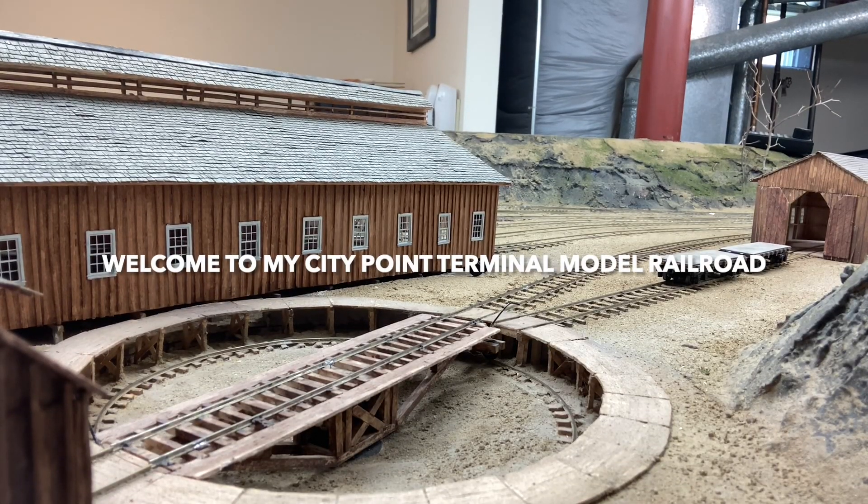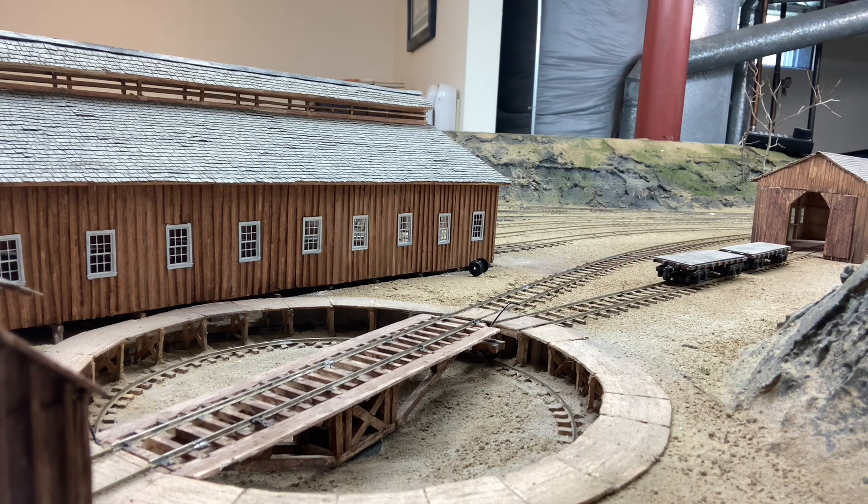I've been working on the automation of turning a locomotive on the turntable. The first challenge is to get the locomotive to stop on the turntable. There are probably a number of ways to do that, but what I've chosen is to use the current sense mechanisms I've already got set up on various other places on the track. Basically, as the locomotive approaches the turntable, I sense that it's on that track and slow it down a little bit.